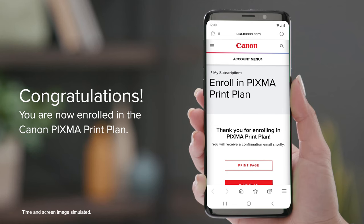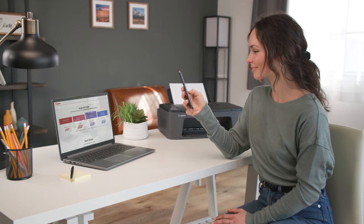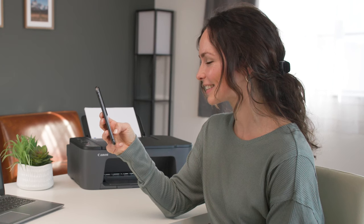Congratulations! You are now enrolled in the Canon PIXMA print plan. If you need to modify your plan or check settings later, simply log back into your Canon account.